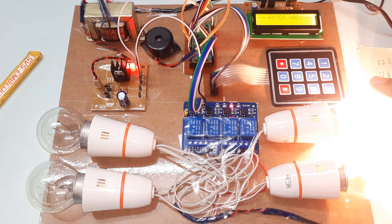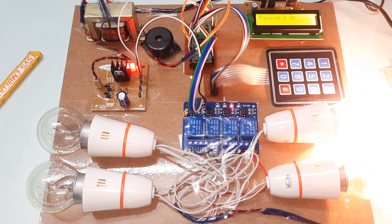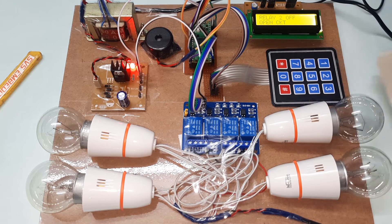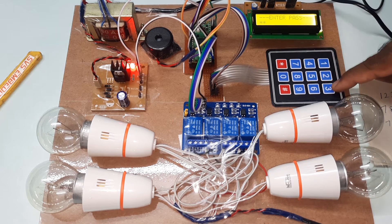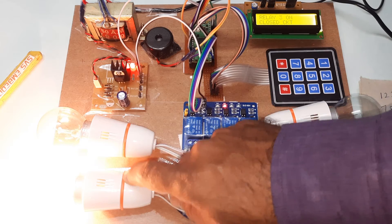Now turning off this bulb — entering the same password 7895 — second bulb off. Going for the third bulb, entering password 7530 — third bulb on. Now all four bulbs are on: first, second, third, and fourth.